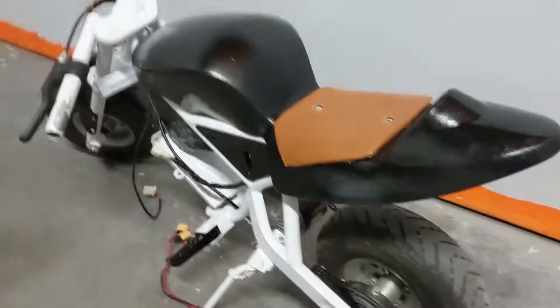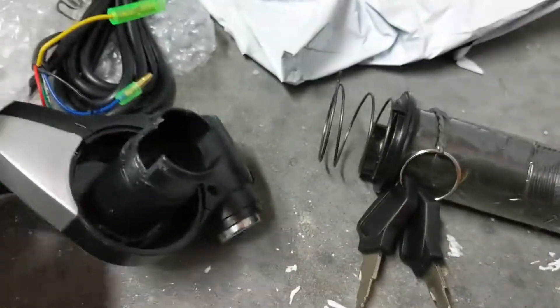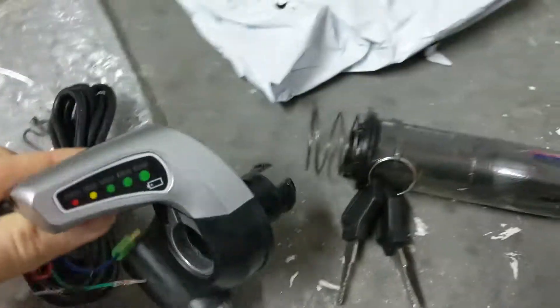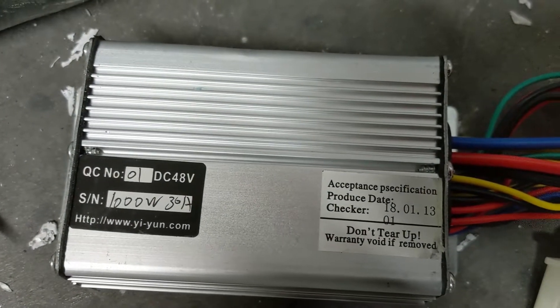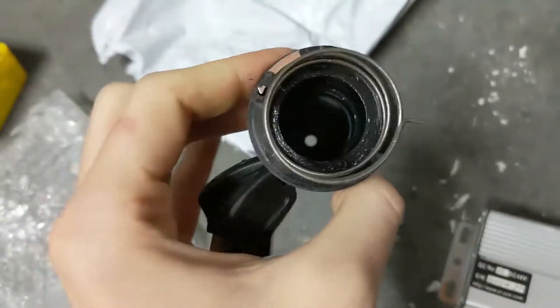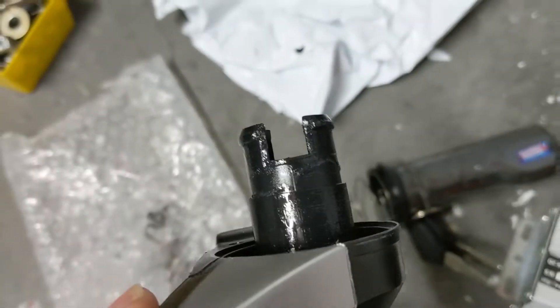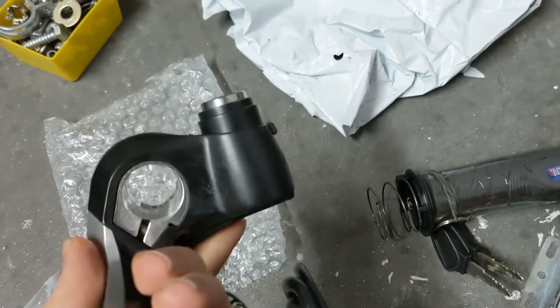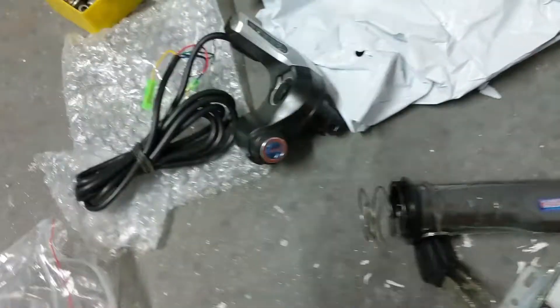My speed controller came in for the mini bike, however this piece came off, so I'm going to have to figure out how to stick that back on. This controller should work good - it's a 1000 watt 30 amp one. It should just snap on once I reach a certain spot, like a pop fit. It took a few tries but I did get it to work.